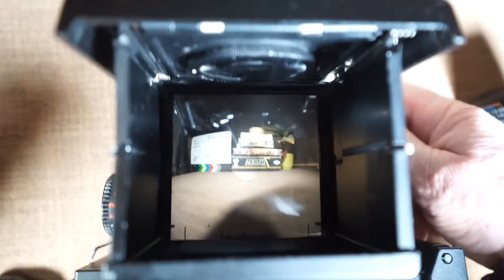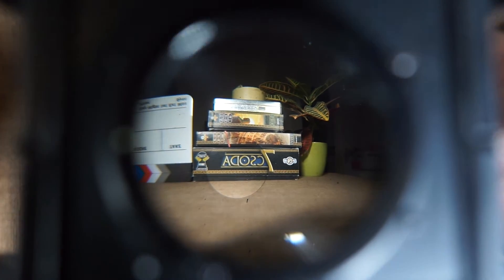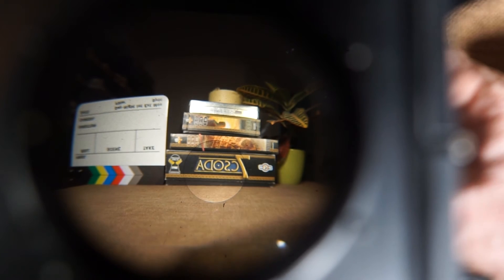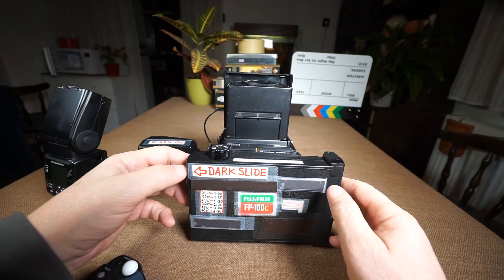Let me show you how focusing works. There is also a magnifying glass on the RZ67 — of course everything is left-right reversed. This is a chimney finder. When it is completely out of focus this is how it looks, and when I change the fine adjustment, now it's more or less in focus.